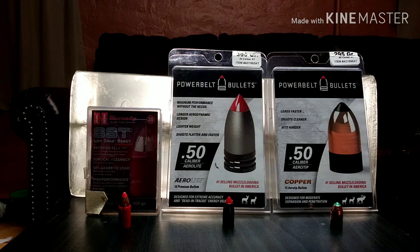Today I'm going to show you a ballistic test on three of the top muzzleloading bullets: the SST by Hornady, the PowerBelt AeroLite, and the PowerBelt Copper AeroTip bullets. They're all 300 grains.